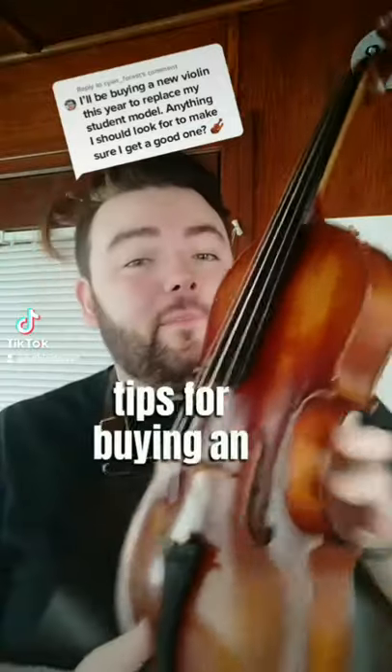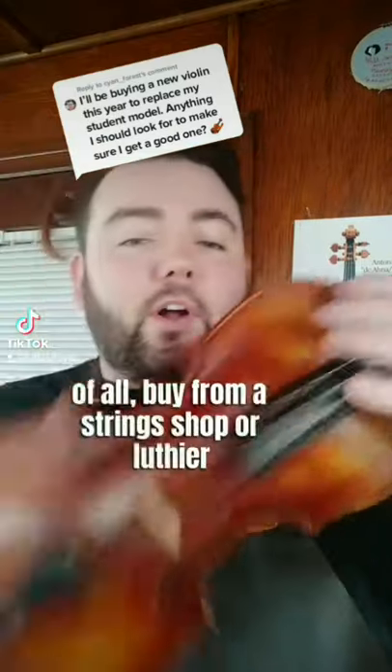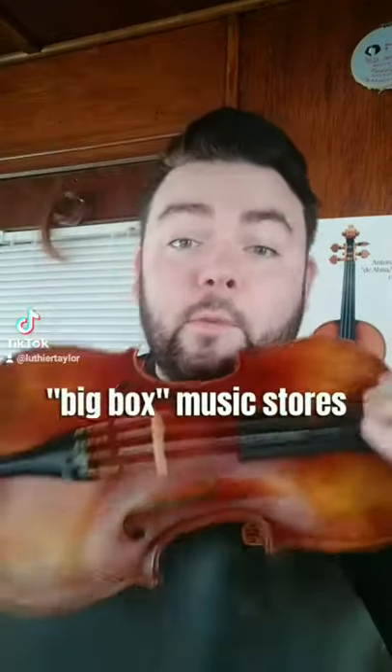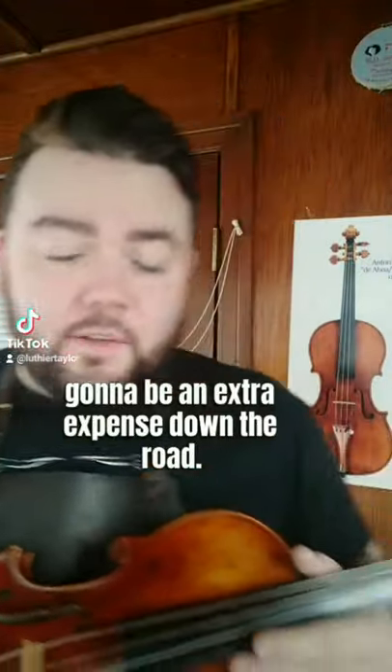Here are five quick tips for buying an intermediate to professional-quality violin, with two more in-depth ones below. First of all, buy from a string shop or a luthier. Big box music stores do not have the time to dedicate to properly setting up a violin, so it's going to be an extra expense down the road.